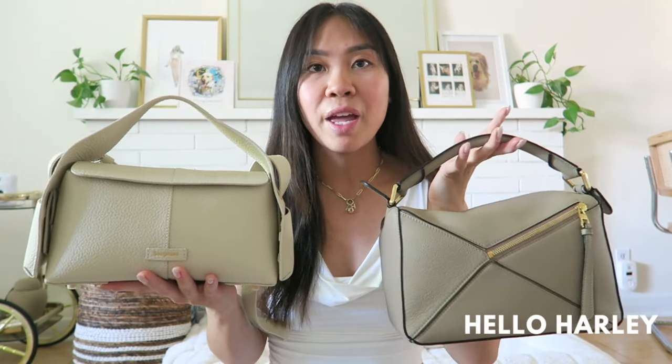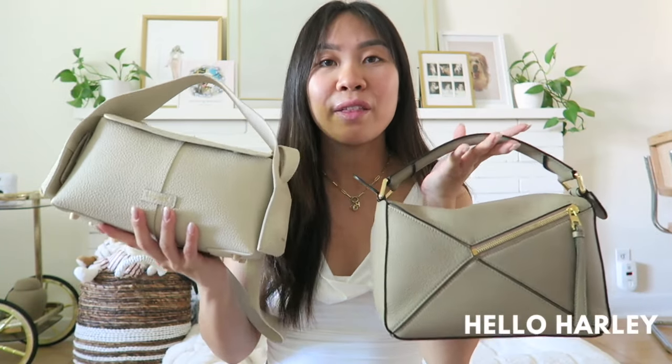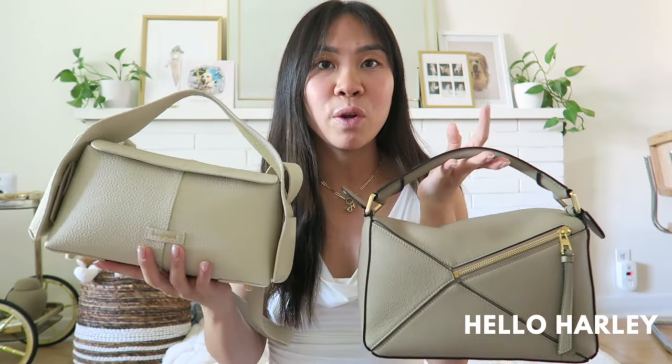I know the price point is pretty fair compared to a lot of things out there nowadays, especially with bags getting so expensive. This bag really reminded me of the Loewe puzzle bag that I own myself. I figured I would do a thorough review for you guys, so that anyone looking for information about the small Drippy Bag can find it here.